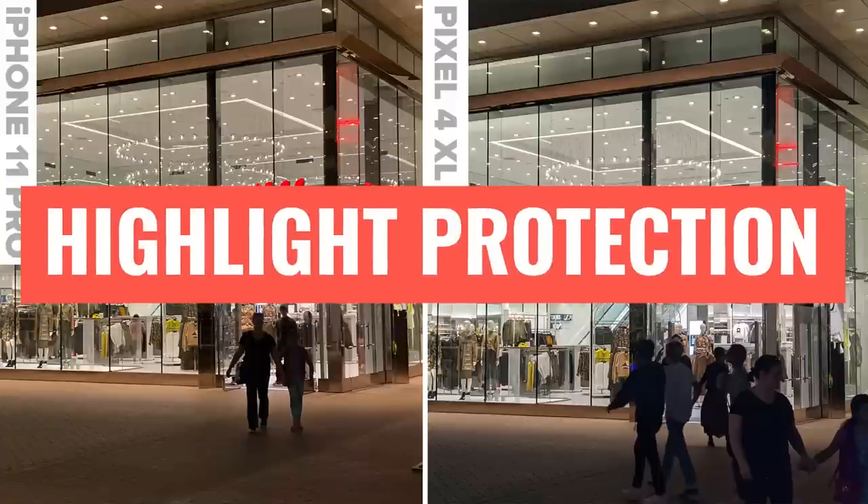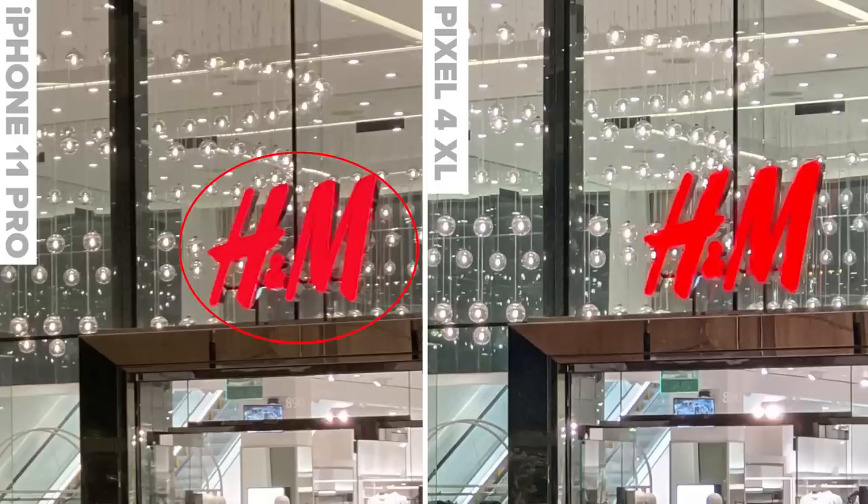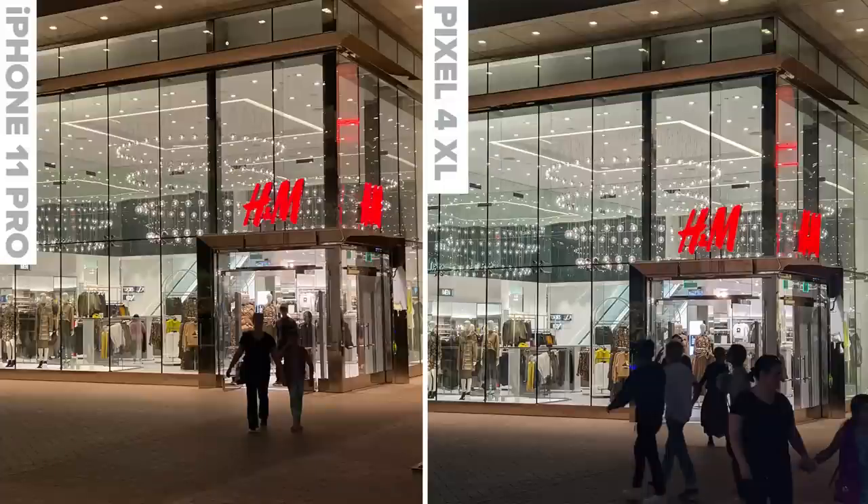Here we are outside at an illuminated store. Both photographs look very good. Color on the Pixel looks a little more natural. The iPhone did a better job of grabbing the sign — it looks a little sharper. Both handle HDR very well: we can even see the screen in the background without it blowing out, none of the highlights are being lost, and we've got all these lights in a well-lit situation with everything captured very nicely.